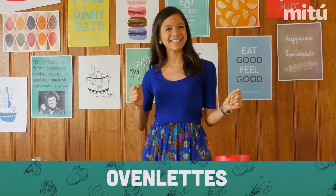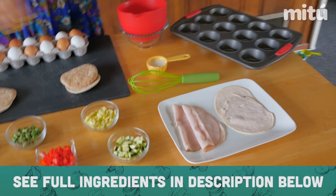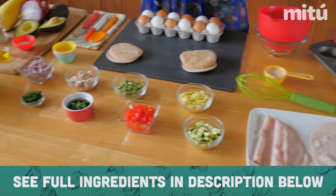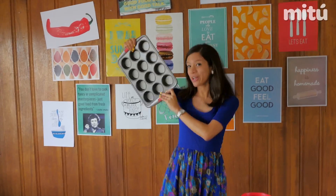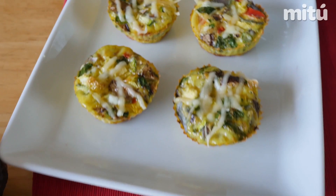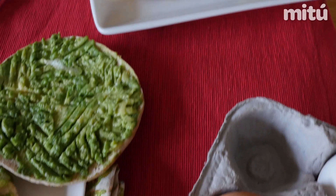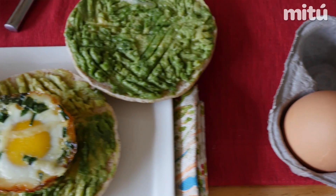I call them oven-lets. The basic ingredients you'll need are eggs, milk, turkey ham, and lots of yummy and colorful veggies. We'll also be needing one of these muffin or cupcake trays. We'll be making two scrambled oven-lets — one vegetarian and one turkey — and we'll also make one sunny side up egg that will go perfectly with some breakfast sandwiches.